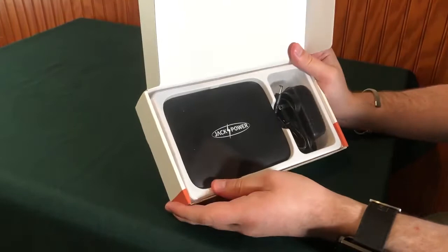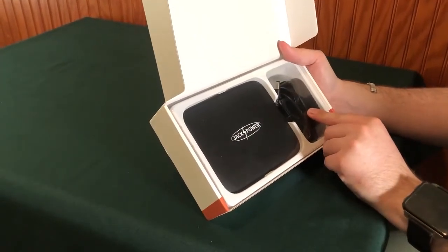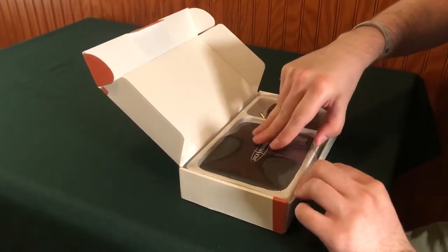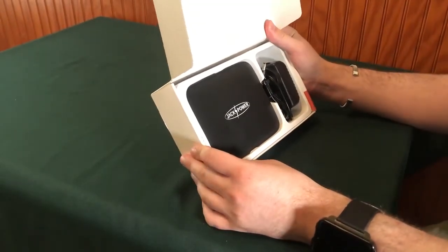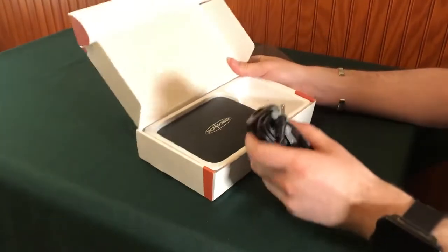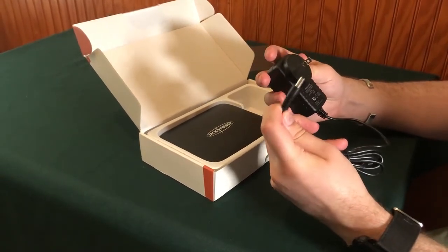Inside, we actually have the actual power station, and then it looks like we have a charging cable that goes directly into a wall outlet. There's a protective covering — take that off. The charger's pretty standard; looks like it's proprietary.